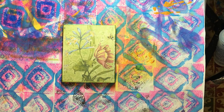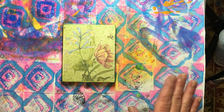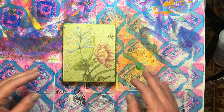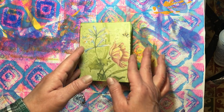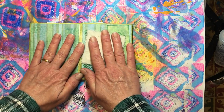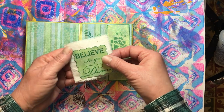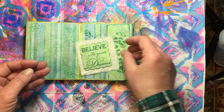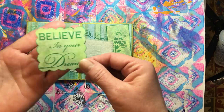Hello everyone, it's Amy and welcome back for the third video in our never-ending book series. Last video we put our papers on all of the pages, so what we're going to do this video is put in our tucks and pockets. I've already gone through and chosen some different things that I want to put in here, and then our last video will be doing the decorations, adding tags and things like that into our tuck spots.